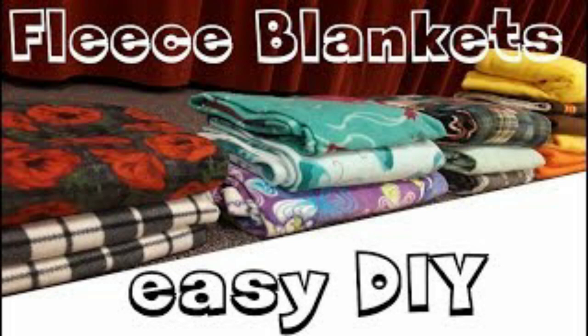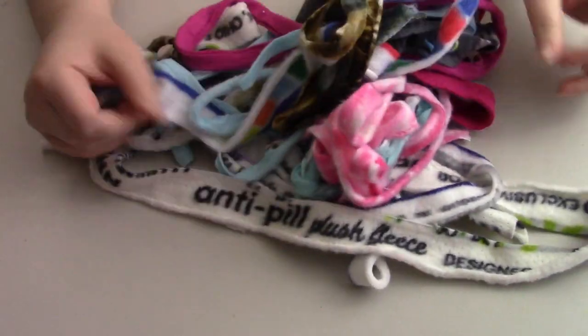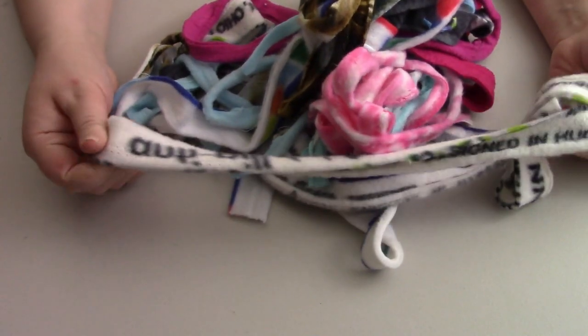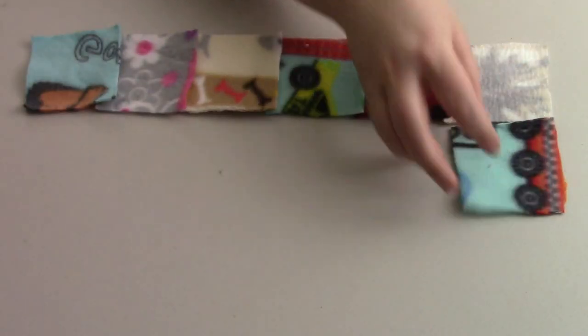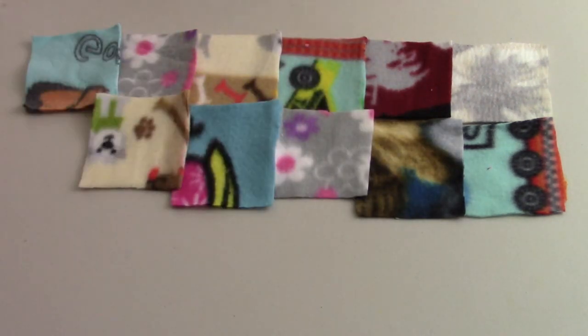I did a video a while ago on super easy fleece blankets — check it out if you want. We had some selvedges and also some corners that were cut off, and I don't like waste, so I thought I'd try something with them. Here's a bunch of strips — I mean, who wants something with the writing on it? It doesn't look great. And then all of these squares that are cut out, not perfectly even, with lots of different designs.